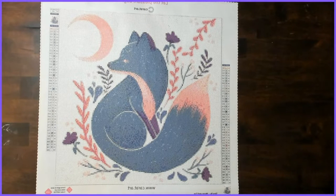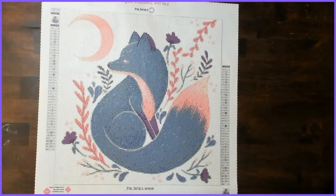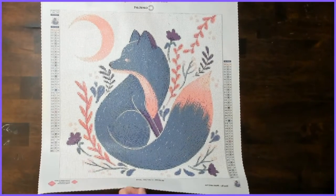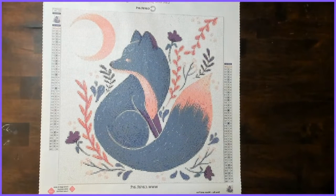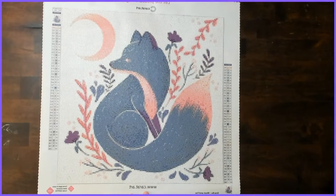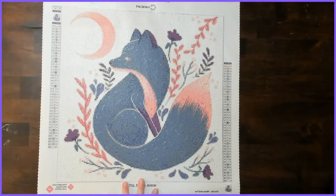I had so much fun working on it and it worked up very quickly. The quality of the glue and the quality of the diamonds is fantastic. The canvas is probably a little stiffer than what people would normally get depending on what company you're used to, but the canvas is really nice as well. This was an 18 inch by 18 inch, or 45 centimeter by 45 centimeter.